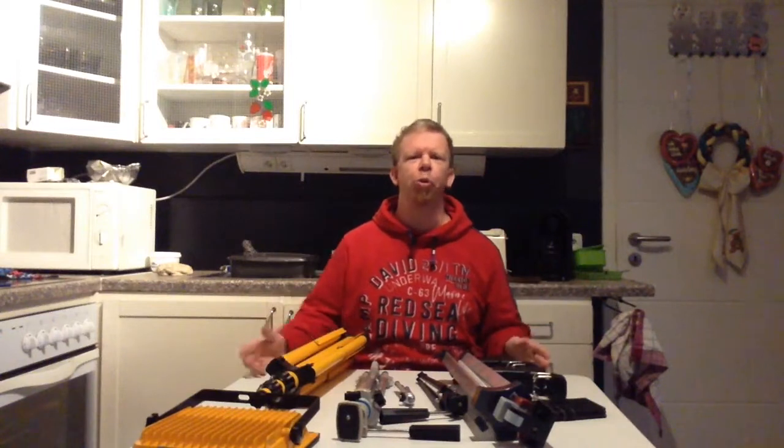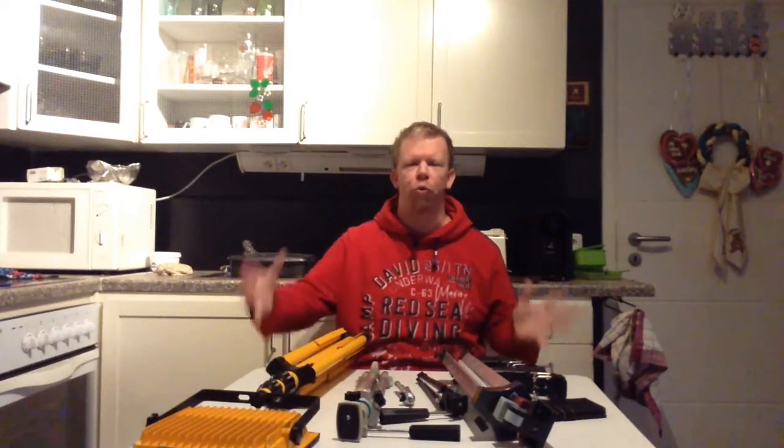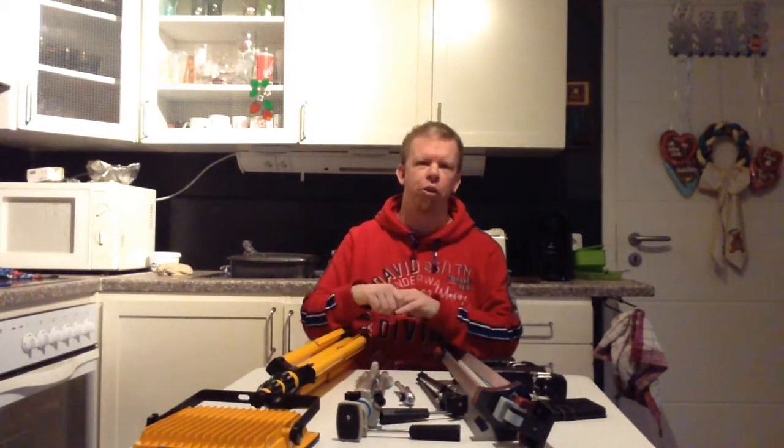Welcome to my YouTube video recording rig tour 2021. In this video I will show you what I use for recording my videos in the year 2021, so with no further ado, let's get started.